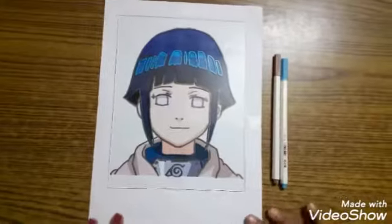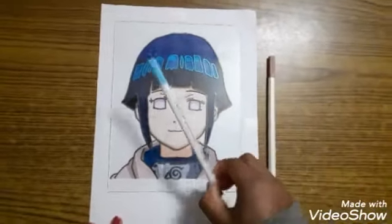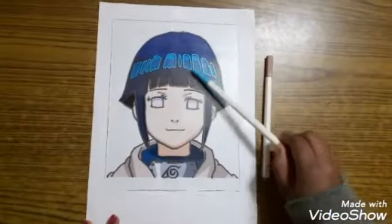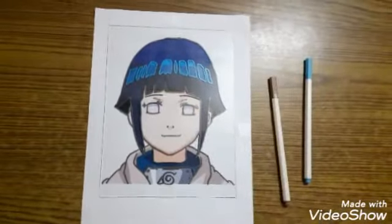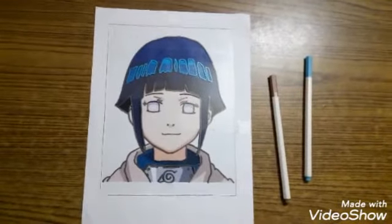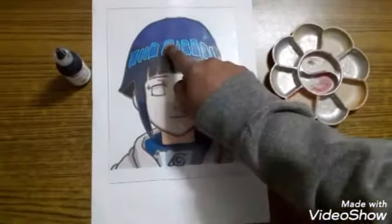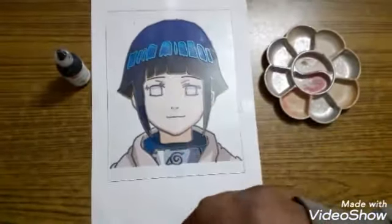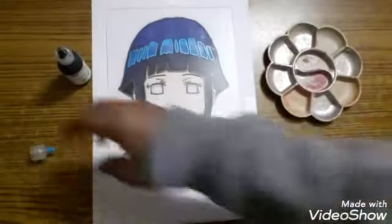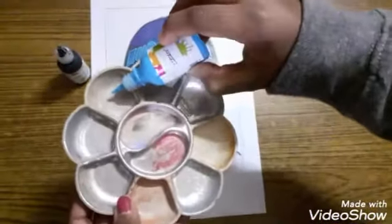This is how it looks once I've outlined everything. I've also used this light blue color for the highlights of the hair, and this brown color for the eyebrows. We have to start with the highlights first, so I'll start with the hair highlight, which is light blue. I'll take some of it into the palette.